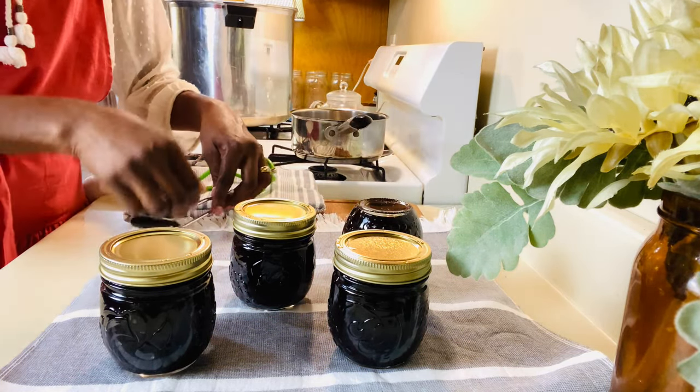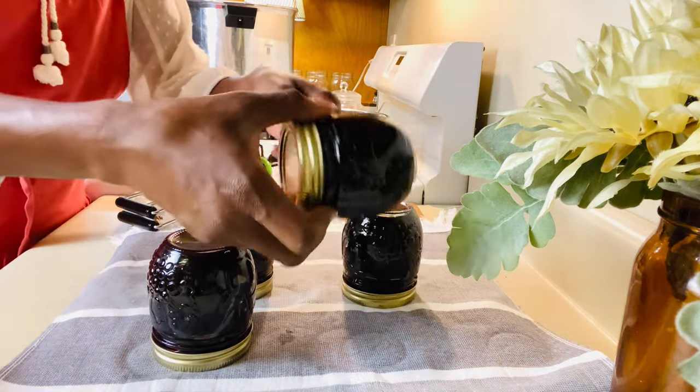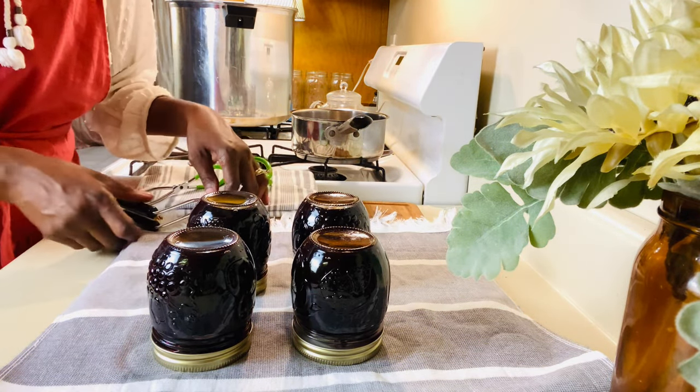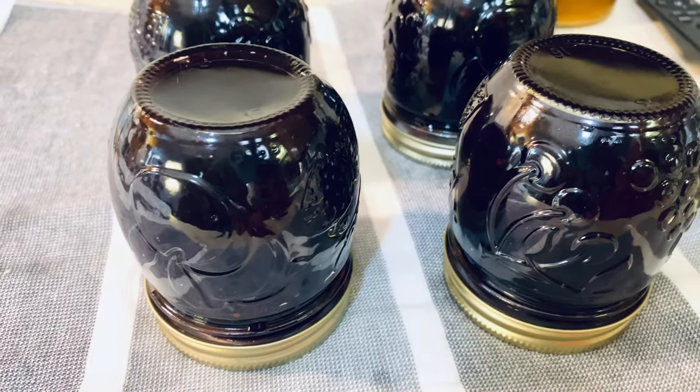And that is it friends. That is how you make blueberry jam. This is definitely a skill that you should learn right now and it will help you with inflation. Learn how to can your own food and pack your pantry tight. I will see you all on the next video. Bye.